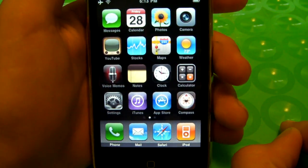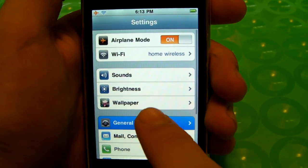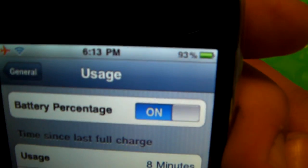Now if you're on an iPhone 3GS your life will be a whole lot easier because all you have to do is go to Settings, General, Usage and there's a little toggle right here — just go ahead and click on and you have your percentage already.